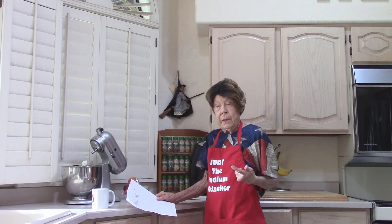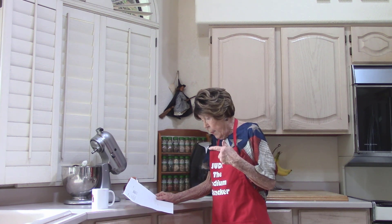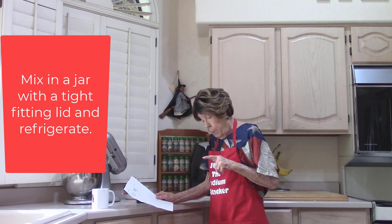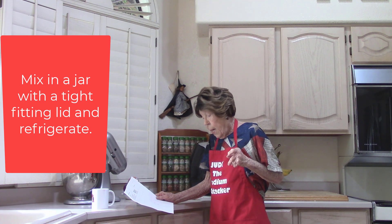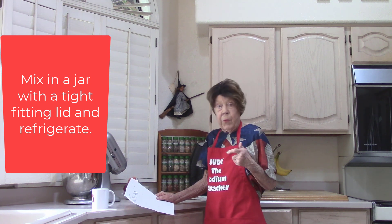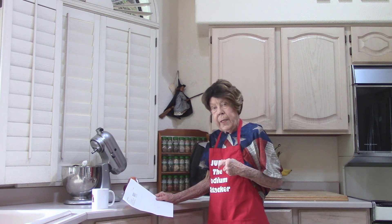Most of mine don't have any sodium. This one is a malt vinegar. It takes a third of a cup of malt vinegar, three-quarters cup of extra virgin olive oil for high-heat cooking and sautéing, and some fresh ground black pepper to taste.